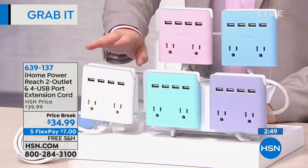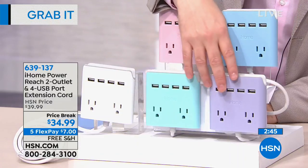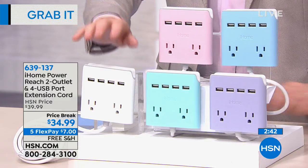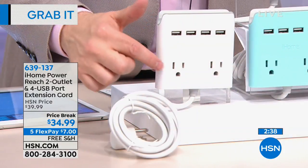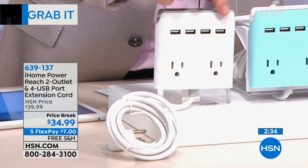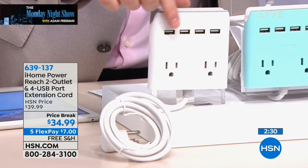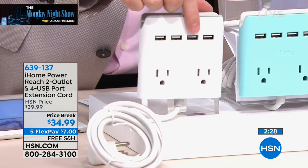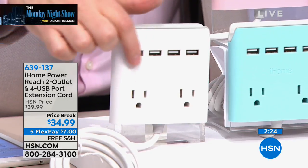Here are the colors. We have white, there is a green which is more like a mint, this is going to be your purple, this is blue, and then this is pink. What does it deliver? It delivers two outlets, so it's going to turn that one outlet into two outlets, and it's going to give you four USB ports. That means for things like your phone, your tablet, or your Fitbit — things that need charging via USB — now you can do that.